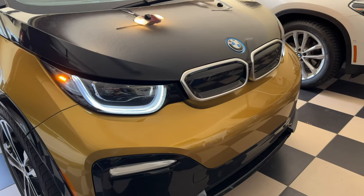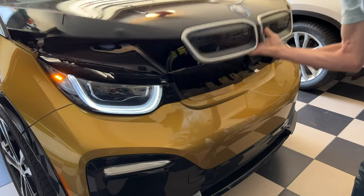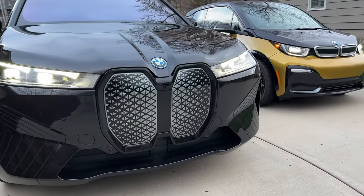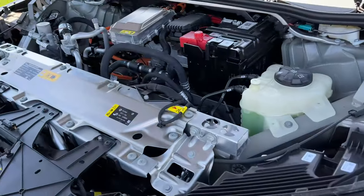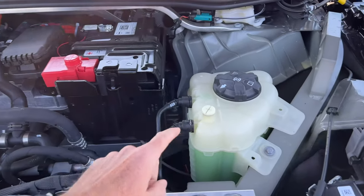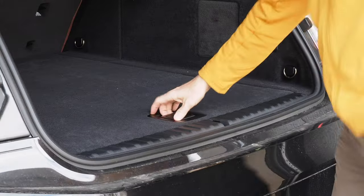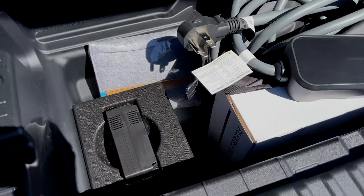I find it interesting that on the BMW i3, the front trunk is where the charger is stored, and as small as it is it's fairly useful up there. In the much larger BMW iX, the front trunk is not actually accessible except in service mode and isn't useful for storage — you have to get the BMW iX charger out of the trunk underneath the little floorboard area.